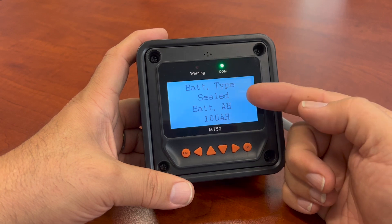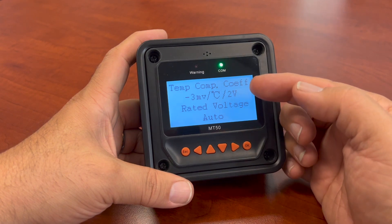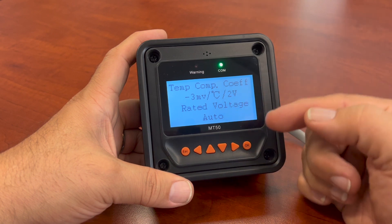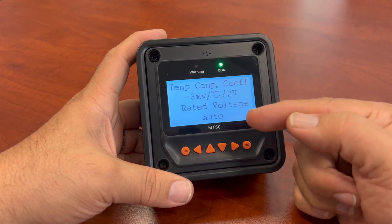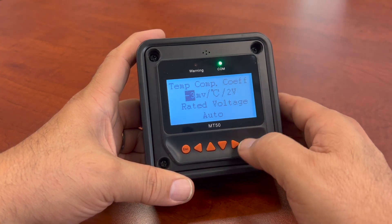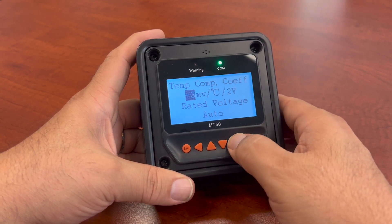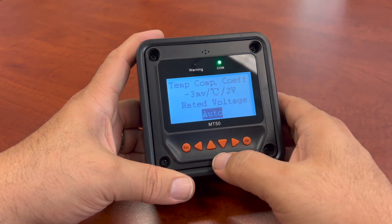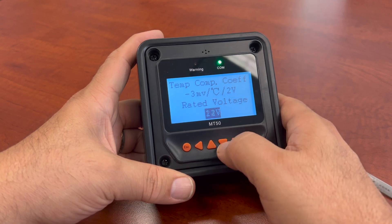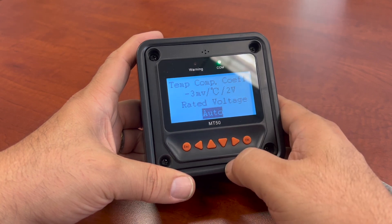Right now it is auto set to a sealed battery. I have an AGM battery — about 100 amp hours. I use the default temp compensation coefficients, which is standard. I have it set for the rated voltage of my battery, set to auto. You can change that — using up and down arrows I can set it for 48 volt, 36, 24, or 12 volt. I'm on 12 volt right now, or I can set it to auto and it'll automatically detect that.